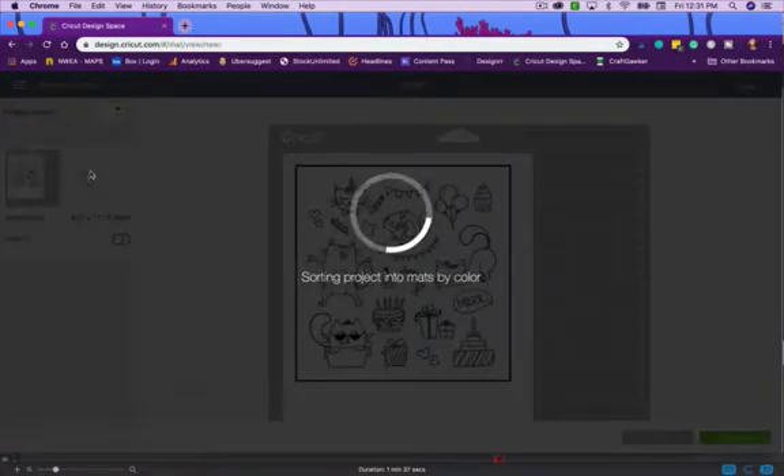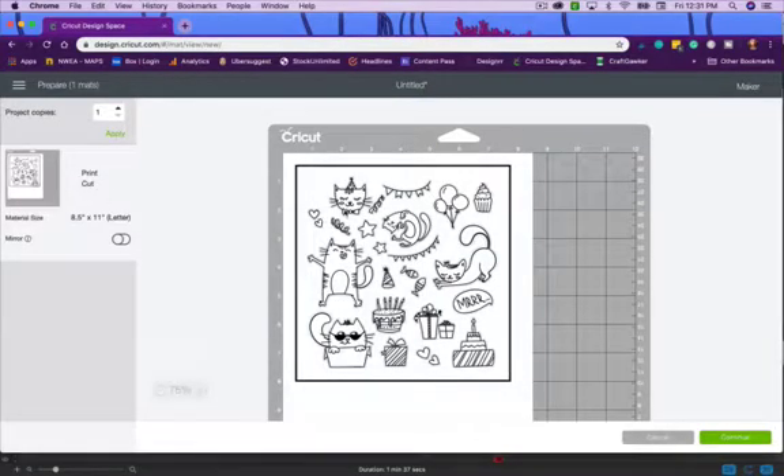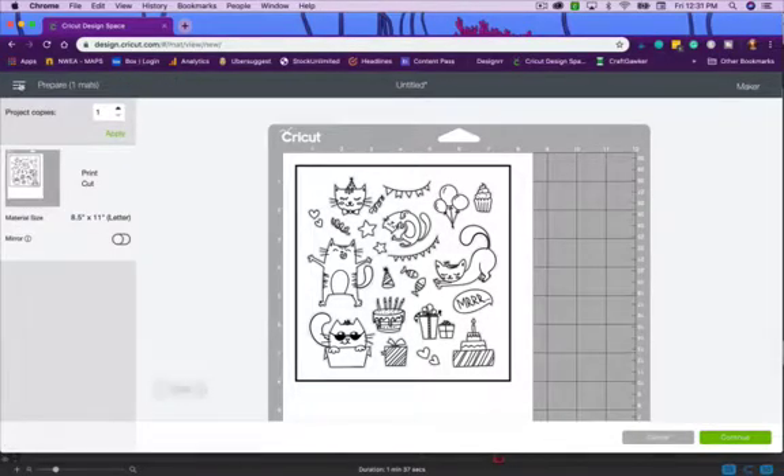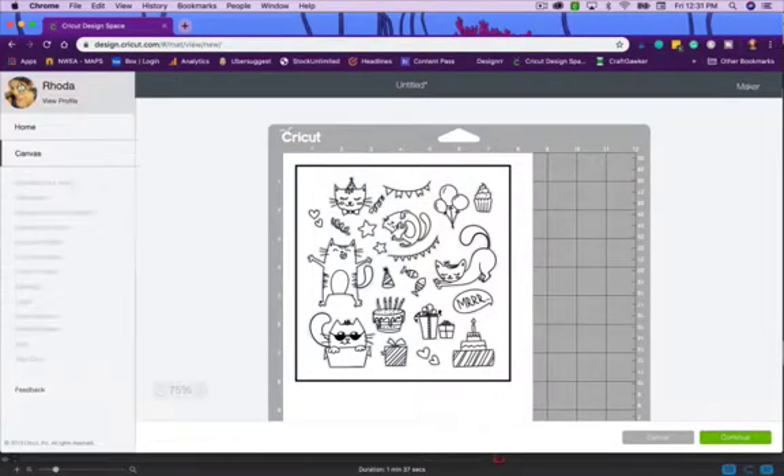Once resized, you can go ahead and make it — tell it Print, and it will show you this is a print then cut file. It gives it a bounding box so it's ready to go through your Cricut machine, and then your machine scans those lines to see where the images are before it starts cutting. I'd recommend going to the hamburger menu before your first print and cut.